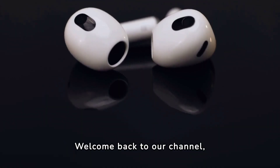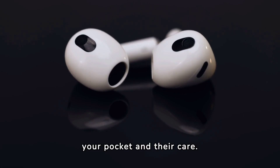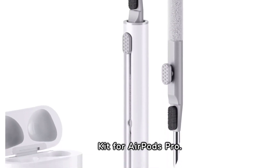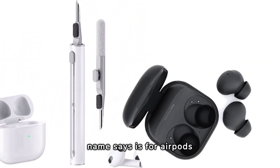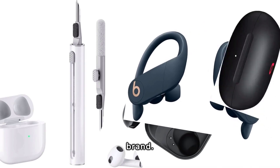Welcome back to our channel. This time we are going to delve into the world of those tiny treasures you carry around in your pocket and their care. The superhero to keep your earbuds clean is the Cleaner Kit for AirPods Pro — a fantastic product specifically designed to give your AirPods a thorough cleaning. Although its name says it's for AirPods Pro, the truth is that you can use it with any other earbuds brand.